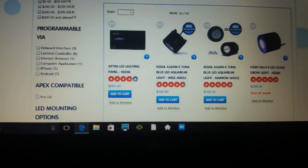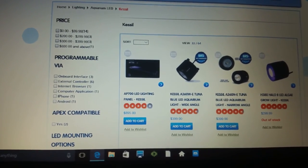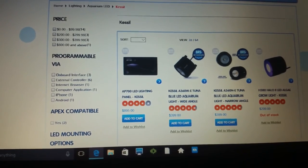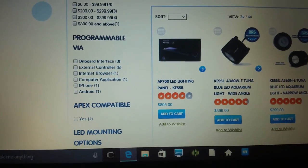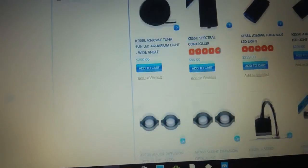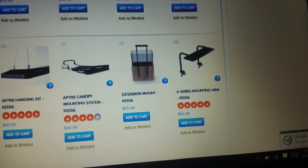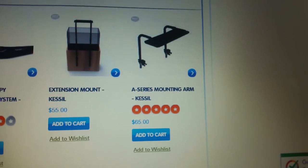I've heard nothing but absolutely good things about Kessil lights — they produce probably the best growth for your coral. I'm not running any SPS or anything, just softies, a couple of zoas, and LPS, but I'm thinking for the future. The AP700 is listed at $895 — I can probably get it for $700 plus mounting. You can also get diffusers for those; one diffuser is $65 so I'd have to get two of those.